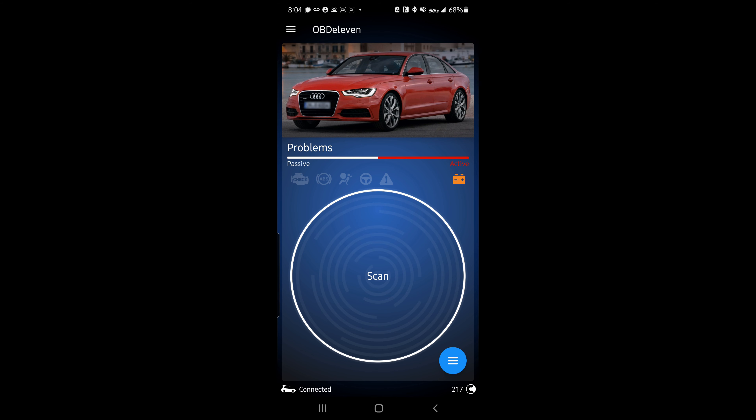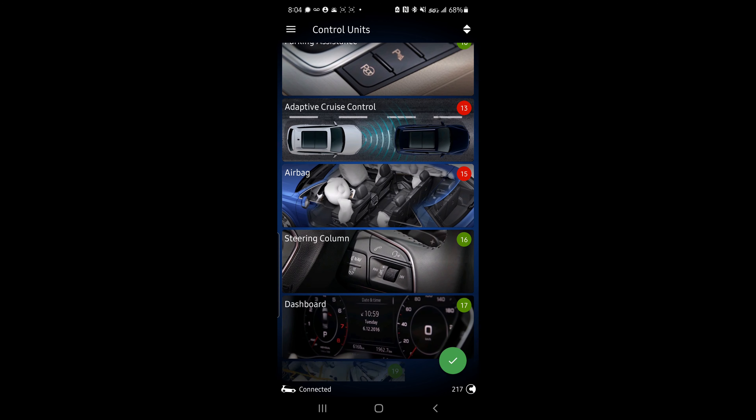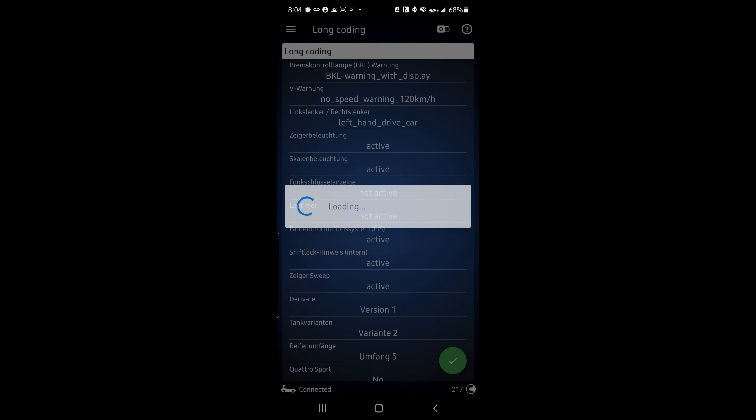So with that being said, the way you're going to do this is connect your OBD-11 to your car, open the app, click the blue circle button at the bottom right, and then scroll all the way down to Dashboard. Press on Dashboard, and once that comes up you're going to click on Long Coding. Once that comes up, look down and find Lap Timer — it is the 7th from the top.